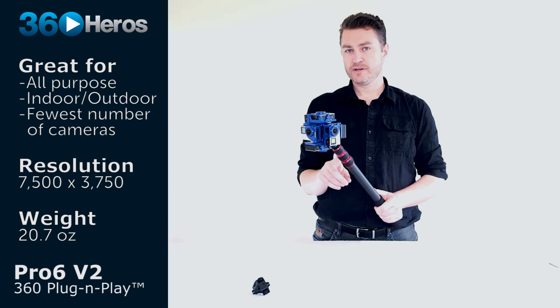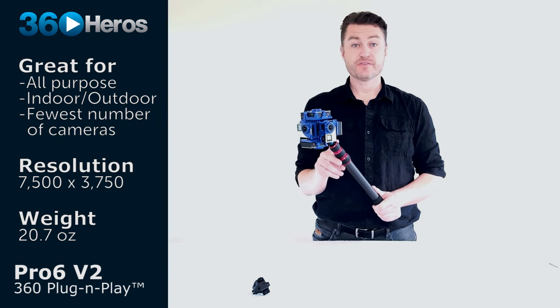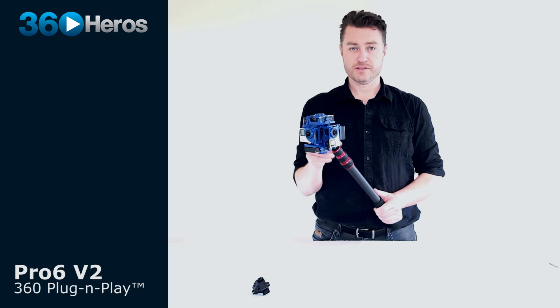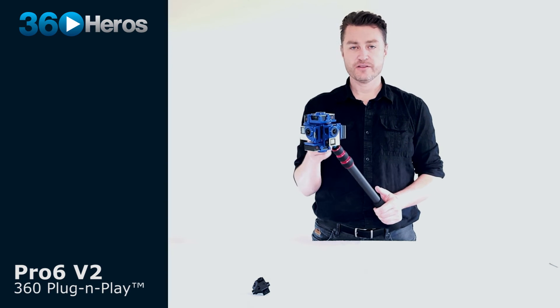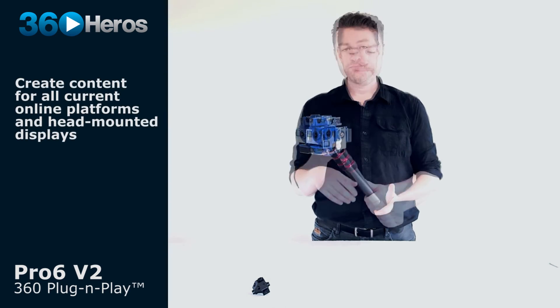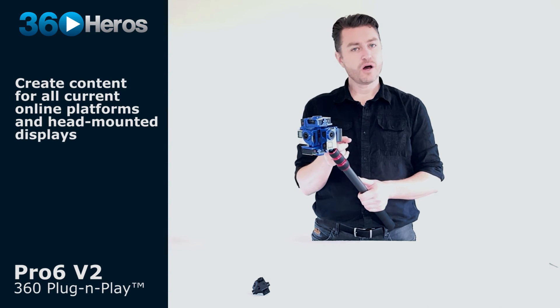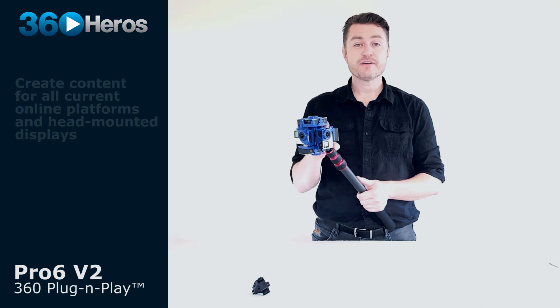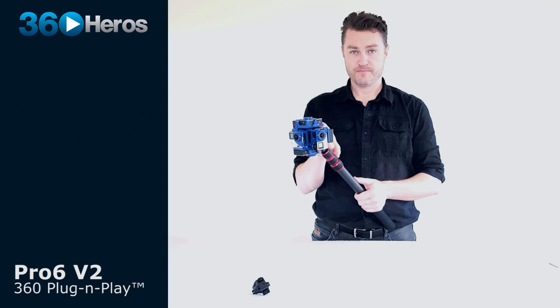The Pro 6 V2 will create video at about 7500 by 3750 pixels, making it compatible with all modern head-mounted displays like the Vive, the Oculus, the Gear VR, and Google Cardboard. It's also compatible with all online platforms that host 360 videos, including Facebook, YouTube, and videos.360heroes.com.